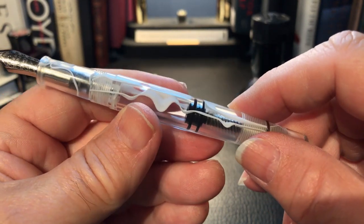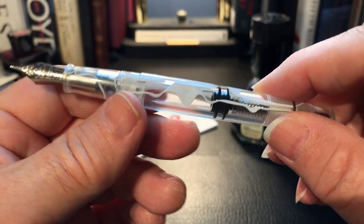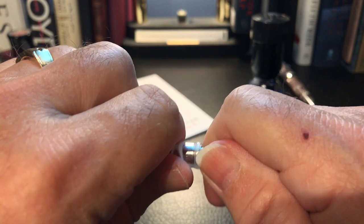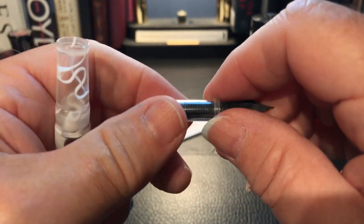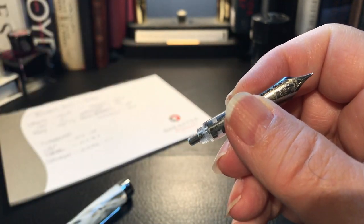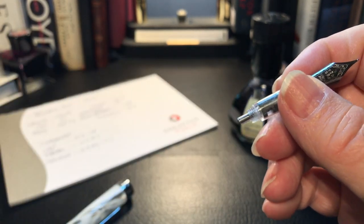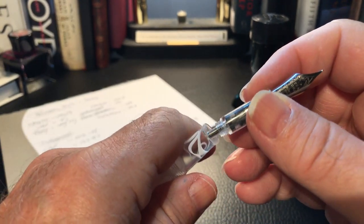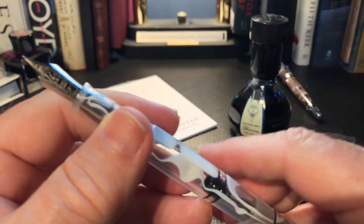You can take that piston out, clean the whole barrel when it's completely disassembled, and take the nib collar right out and replace it with another nib collar. If you have these little nib charms to swap out your PenBBS nibs, it's very convenient.